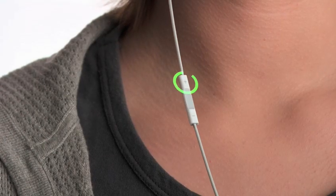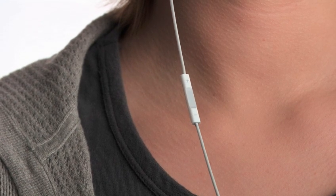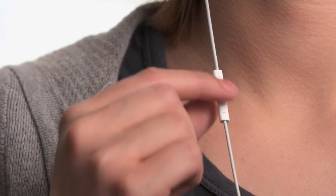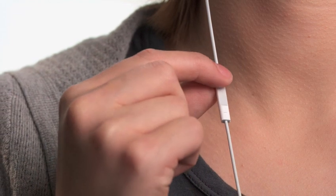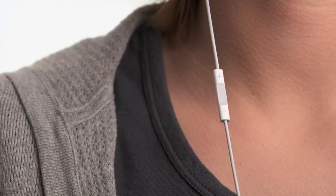The new iPod Shuffle gives you an entirely new way to navigate your music. The built-in controls just below the right earbud let you control every function of the iPod Shuffle by clicking on one of three separate areas: the top, the middle, or the bottom. To begin playing your music, click the center button once. To pause, use the same short click. You can skip to the next song by double-clicking the center. And you can control the volume by clicking here and here. Those are the basics of navigation — pretty easy, right?